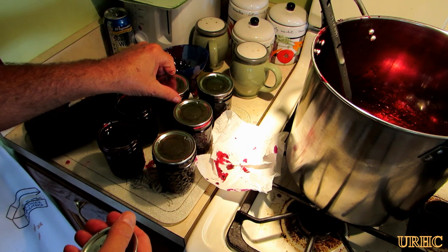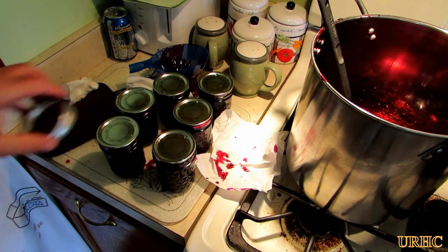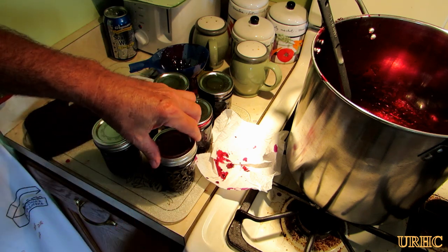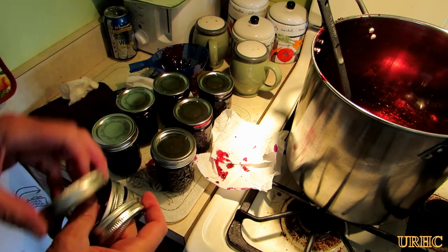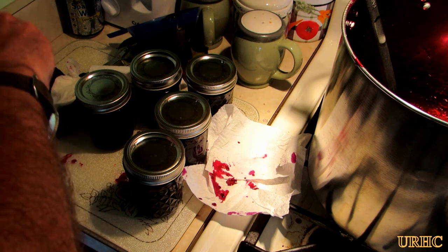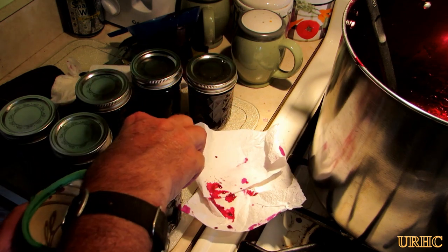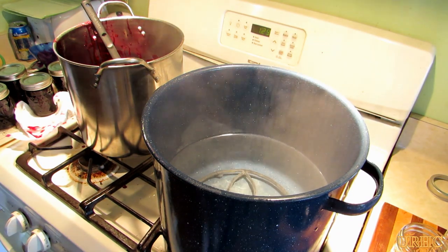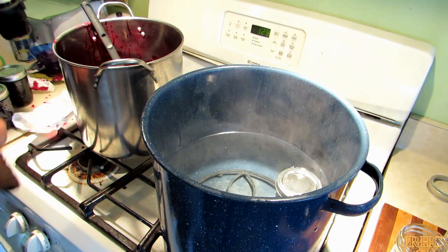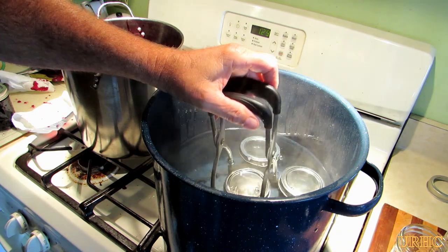These are the new style lids so you don't heat them — you just wash them like I showed you before. I don't know how long they're going to last; they say 18 months, but I've stored jelly with the older style lids for like five years with no problem, so I'm hoping these last longer. I get the lids on, then get the rings on and get them started. I have one of those little Ball jar gripping hot mitts to do the final snugging up of the lids before I put them back into the water bath. The water is pretty much up to a boil and now it's time to put them in and process them.